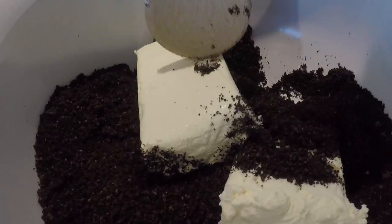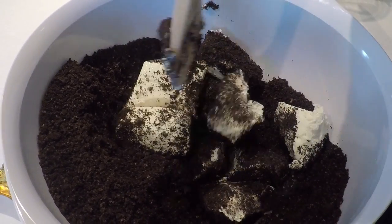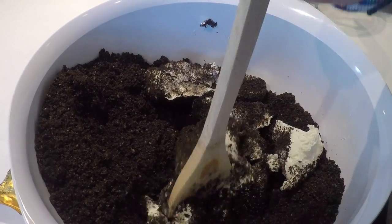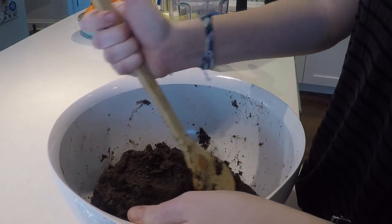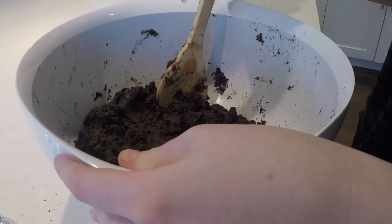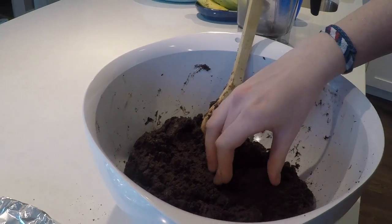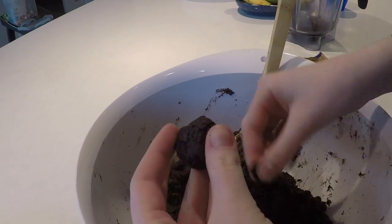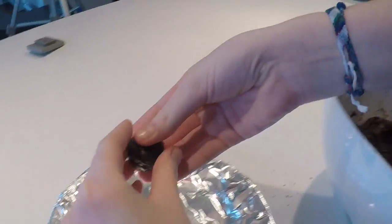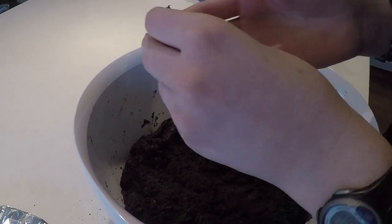We're going to mix the Oreos in with the cream cheese — break it up into pieces and get it all coated in. This part takes a while, so we're going to fast forward. I've mixed the cream cheese and Oreos together. Now I'm just going to form them into balls — I made sure to wash my hands. I'm going to form them into little small balls, maybe around this size or a bit bigger, and put them on plates that I already lined with tin foil.